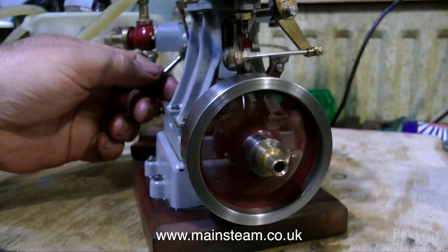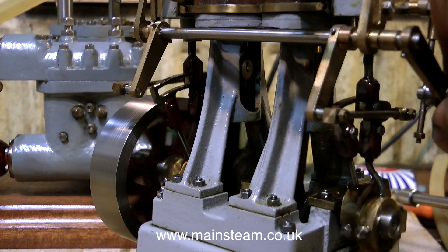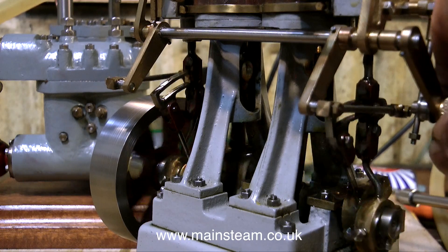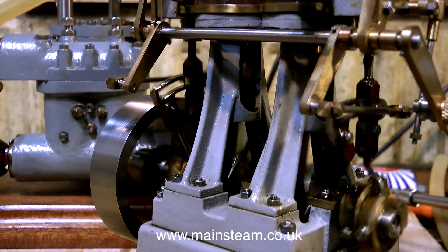If you've had a look at the gallery on the main steam.co.uk website, you will see the kind of steam launches that I build. This is an ideal power plant for a radio-controlled steam launch. I have most of the other components, I just need to build the launch, and I'll probably do that later this year. So watch this space — I'll be putting a video up as I do it.